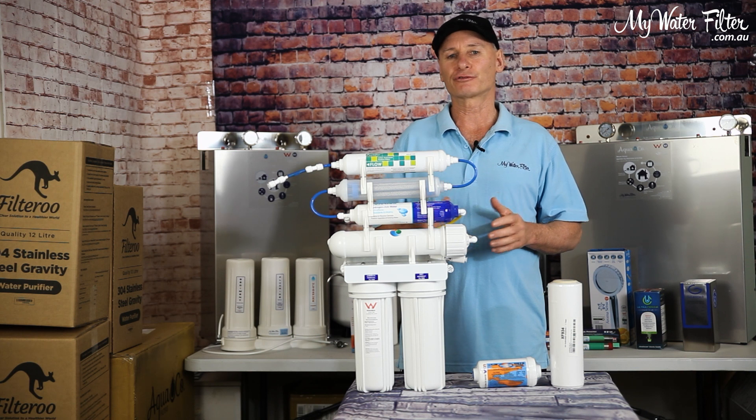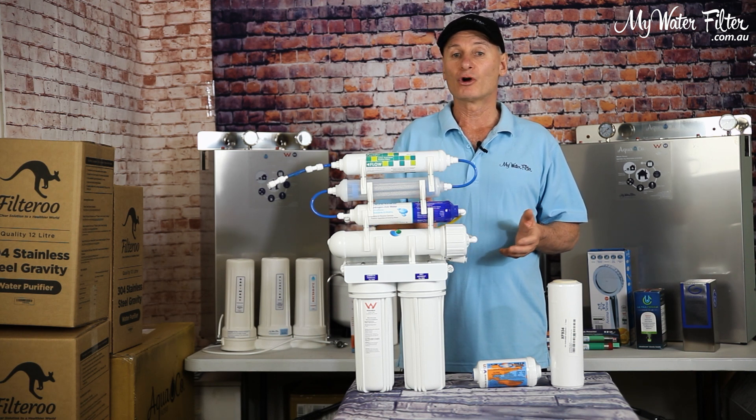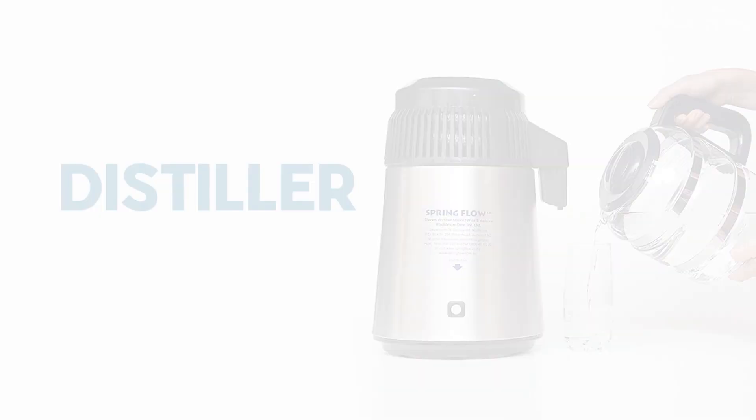Basically, the ways to remove fluoride from the water is with a media like alum or bone char, or a reverse osmosis membrane, or a distiller.